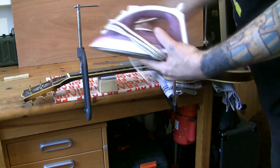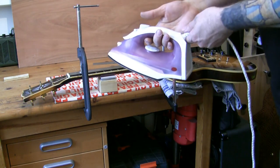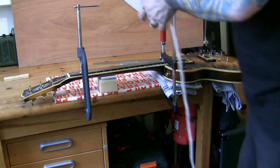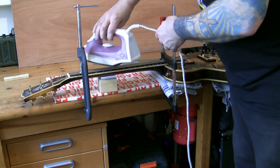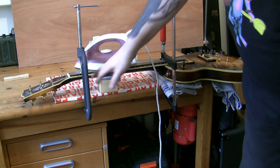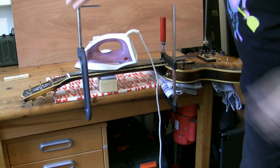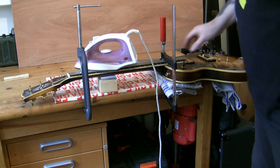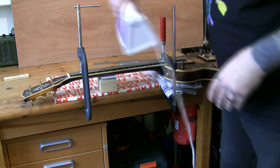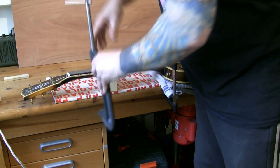What we do then is take a regular clothes iron - this is one I particularly use, just an old one, not even very good, cost about six euros. What we do is turn it on to full heat and turn the steam off. Once it's plugged in and heated, all we're going to do is rest it on there, let it heat up. The wood is going to get hot and all we're going to do is just clamp it back like so. That's it - we're going to leave it for 15 to 20 minutes to get some heat in there.